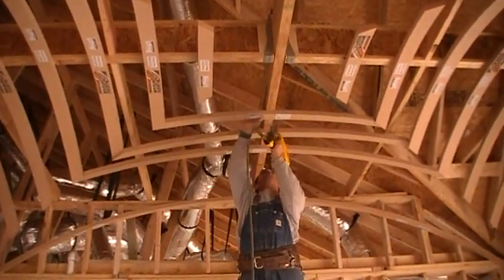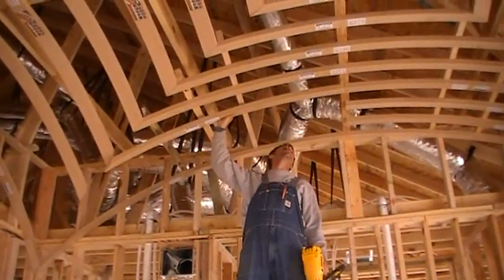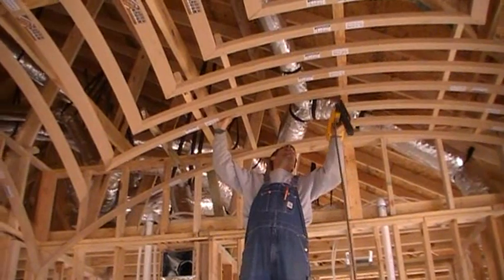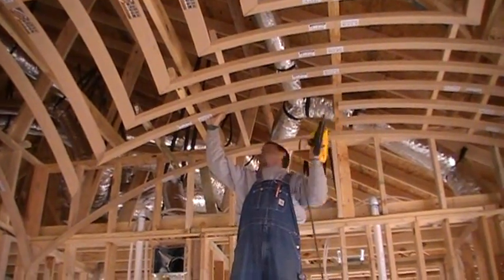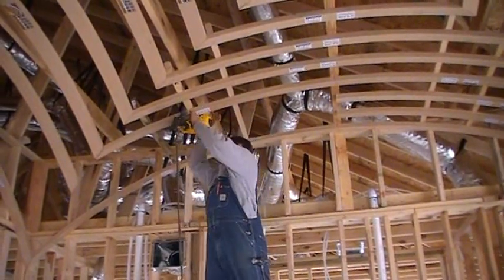Now, once you have that completed, we can actually move back to the half struts that we skipped over earlier, since we have a frame in there now to fasten them to. Just nail it in. As you notice, the angles are coming together nice and neat. Everything's looking great — the growing vault's taking shape.